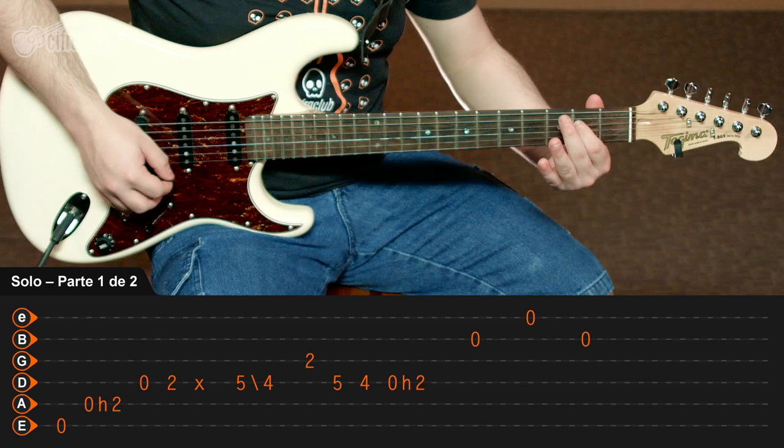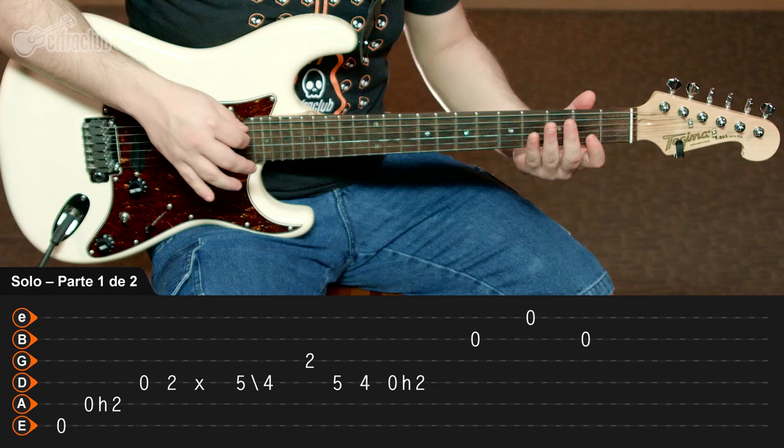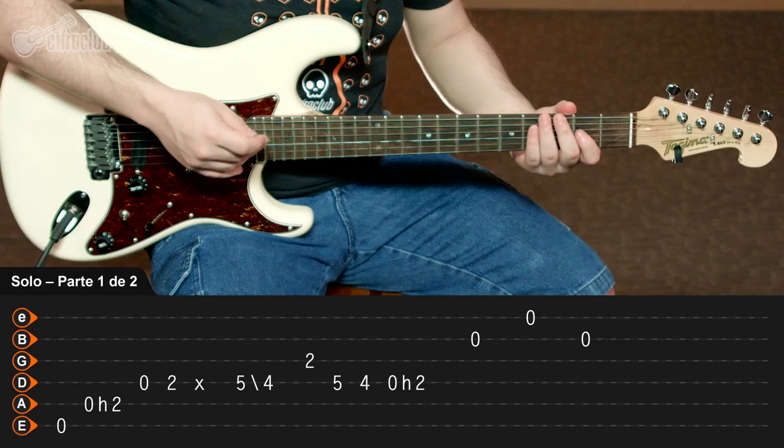É só decorar a sequência, tomar cuidado com essas anotações rítmicas que tem aí, como esse X, que é mais rítmico do que melódico propriamente dito. E aí, quando você tiver lido, você tenta tocar ele mais dentro do tempo, em um andamento mais moderado.